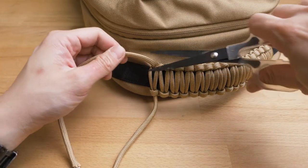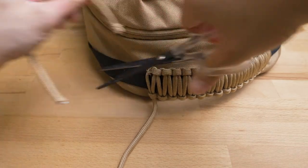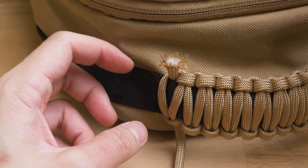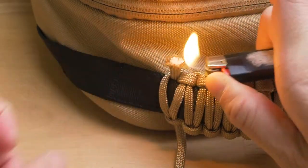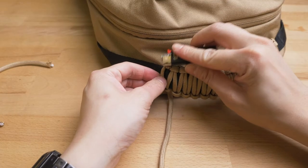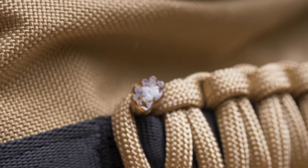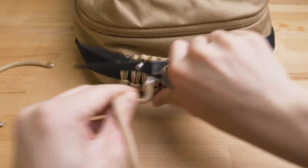With a pair of scissors, cut off the ends. Take a lighter and melt the ends — the core will melt into a glue-like substance. You can use the lighter to make it flat. That's going to help stop the knot from untying itself. Do the same for the other side.